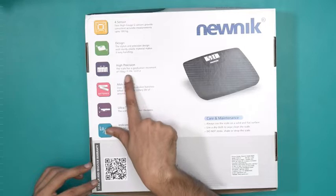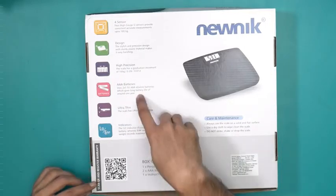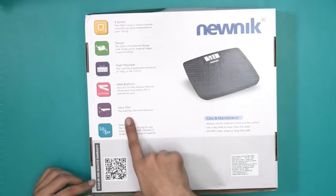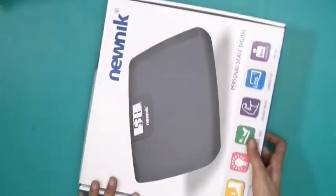This particular scale also has high precision, with a gradual increment of 100 grams or 0.2 pounds, and runs on two triple-A batteries. Furthermore, this is an ultra-thin weighing machine. I will now open this and show you what's inside.